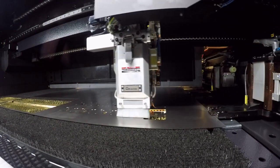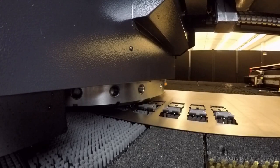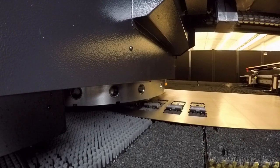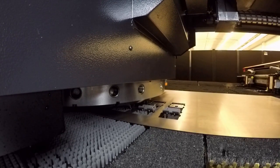Then the curved flange is formed by three successive hits using one side of the special forming tool. Each part is then moved over and the straight flange is formed using the opposite side of the tool.